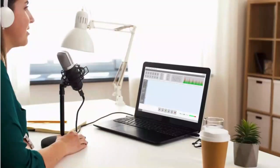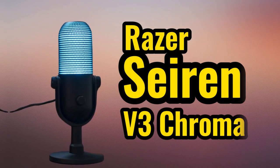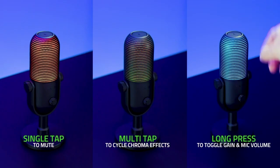Hey everyone! Welcome back to our channel. Today, we've got something fascinating to discuss: the Razer Seiren V3 Chroma. The microphone not only has stunning RGB lighting, but also lots of exciting new features.